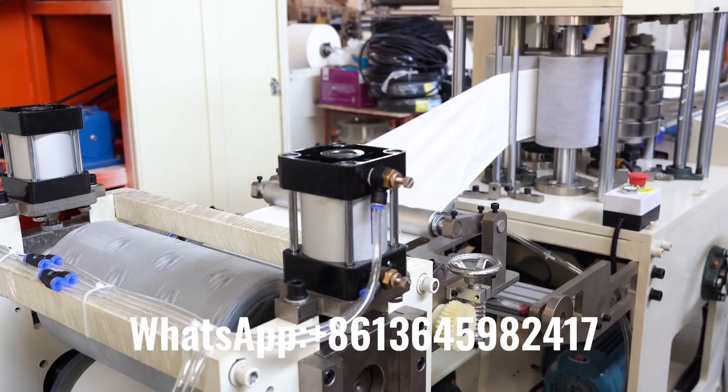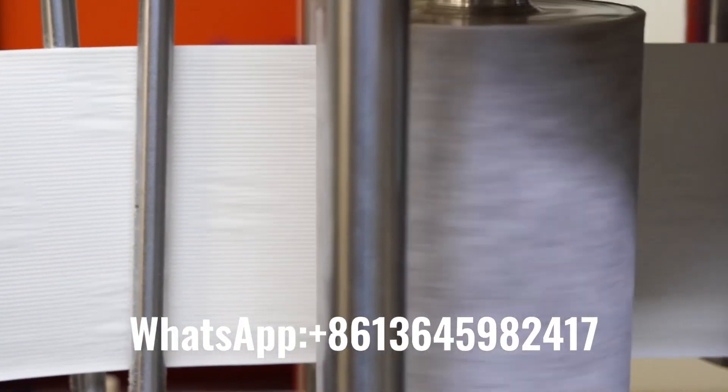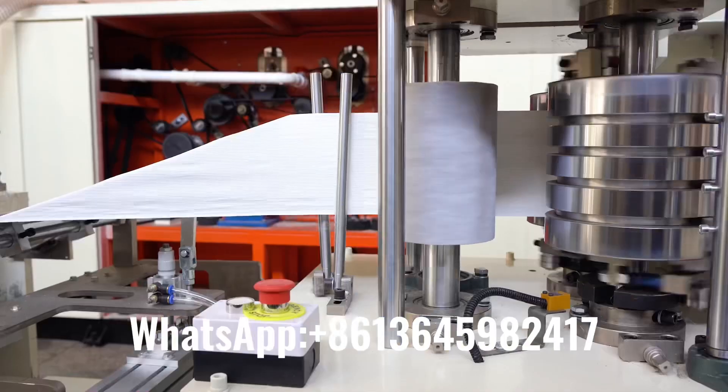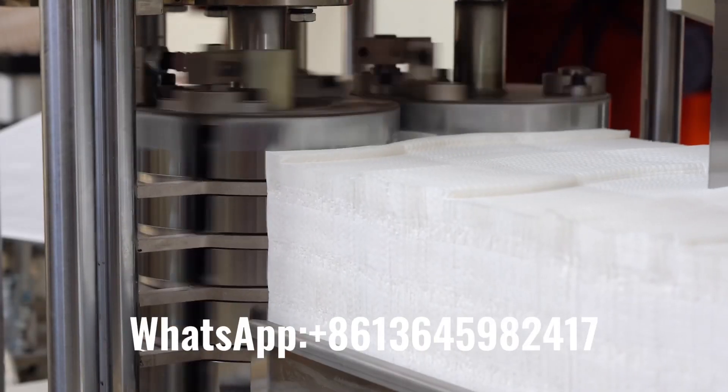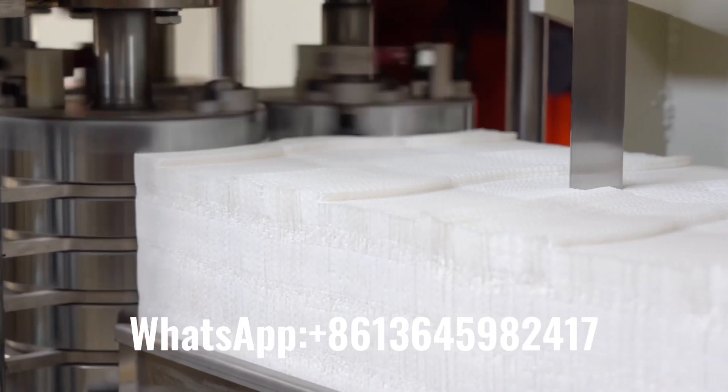The product is of sanitation and cleanliness. The machine counts automatically and orderly places output, convenient to pack. It adopts a steel against wool embossing roller to produce clear embossment.